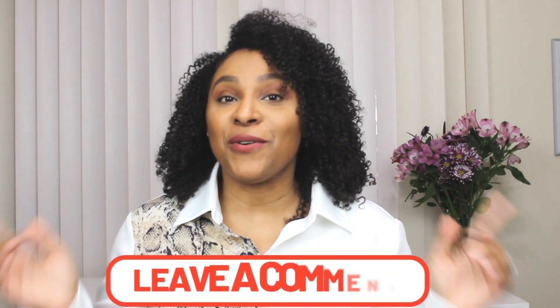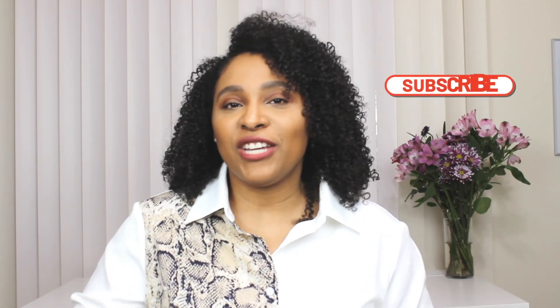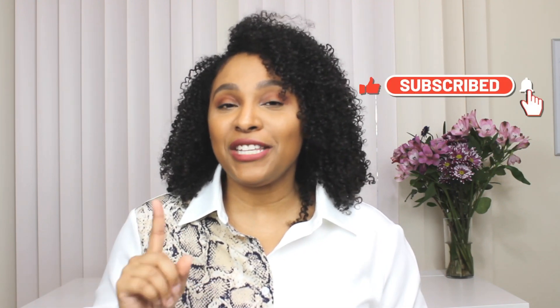There you have it — four different ways to wear over the knee boots for spring. I hope you enjoyed this video. Comment down below and let me know which look was your favorite. If you enjoyed this video, please give it a thumbs up, don't forget to subscribe, and I'll see you guys in the next video.